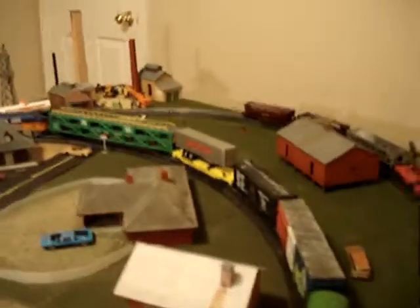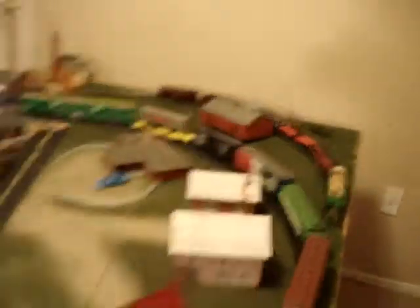Over here I have a BNSF Center Flow Hopper right here. This is basically what I have. And over here I just have supplies — hairspray, glue, all that good stuff. Just some cars right here. This is where I keep all my stuff.